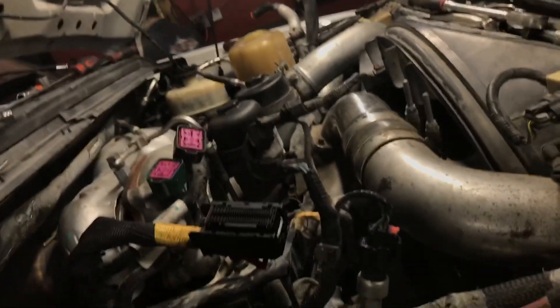All right guys, that's it. That's Robert's truck — it's actually a nice truck. Nozzles, glow plugs, fuel rail pressure sensor, and a freaking oil filter cap. All right guys, have a good day.